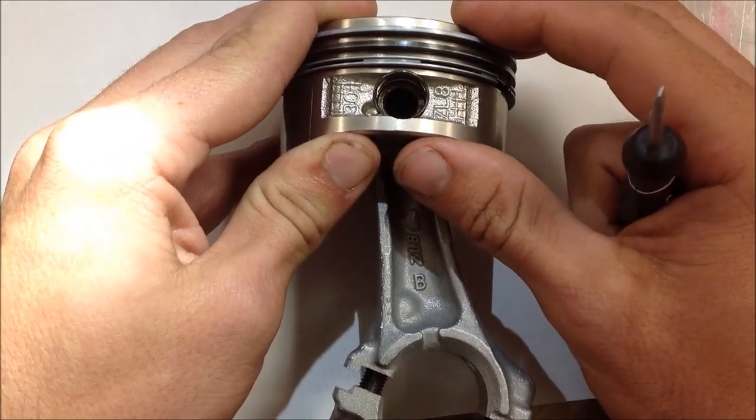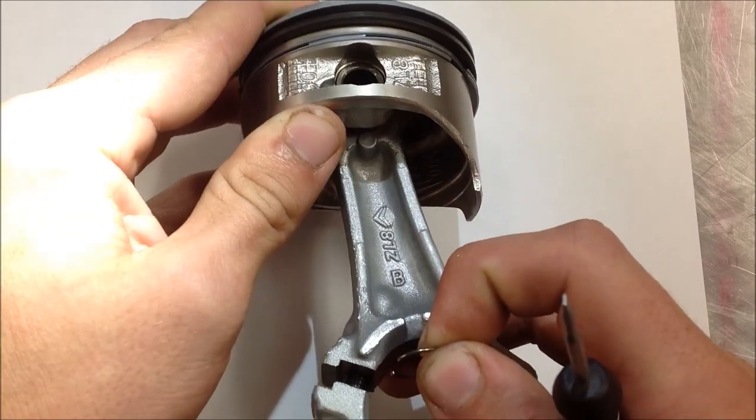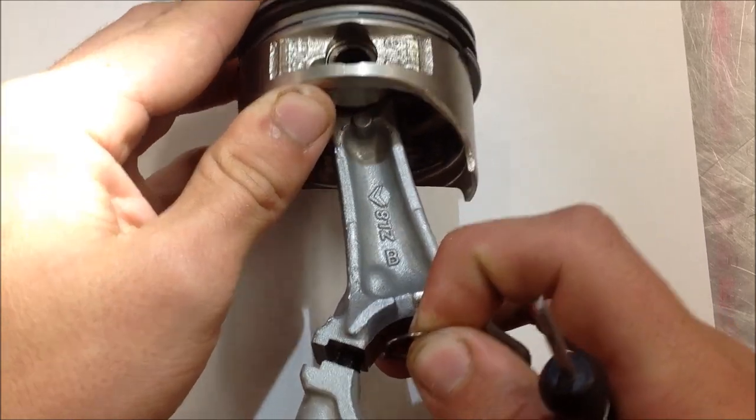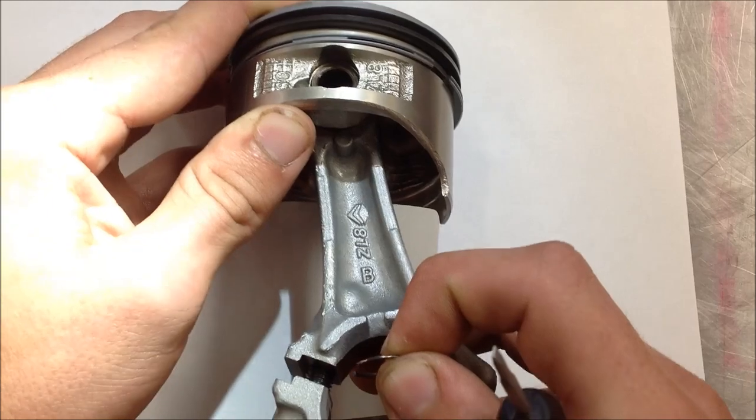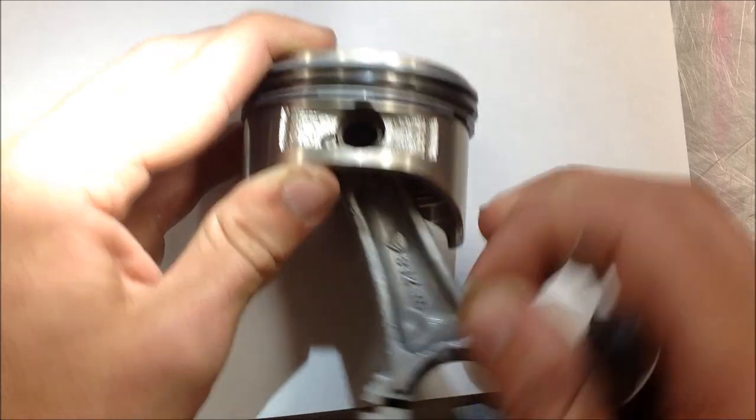Why don't you pull it back out and show the little machine relief there. Kind of flip the piston up — there you go. So when they drill and make that piston pin bore, you can see where it creates that little clearance. Alright, go ahead.